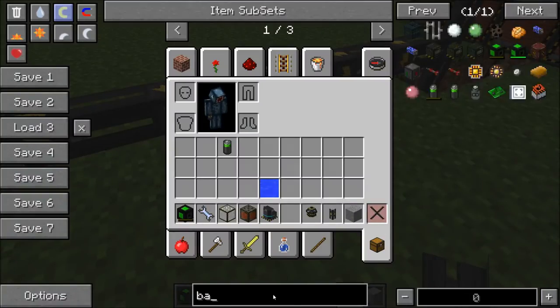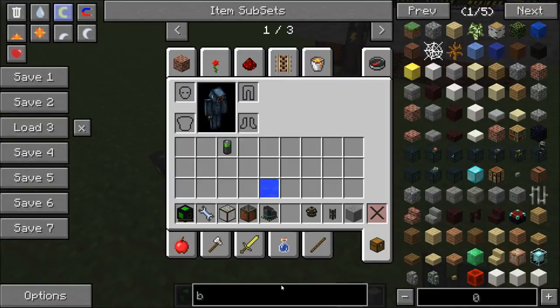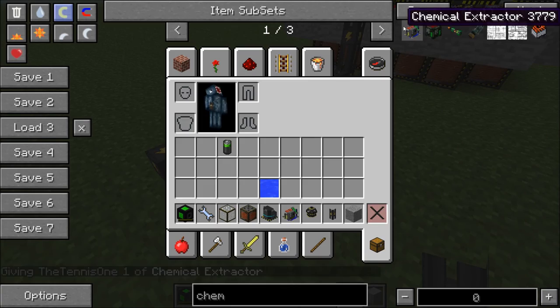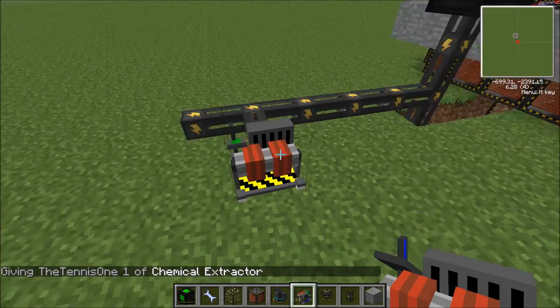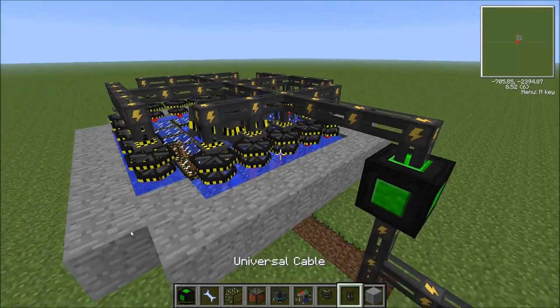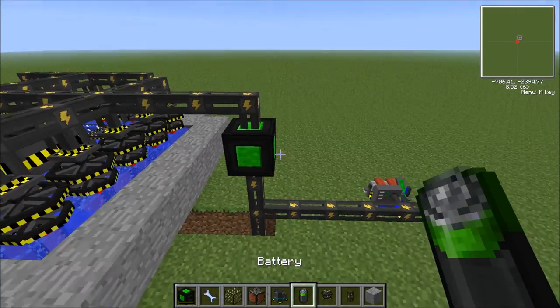Get yourself the chemical extractor and put it down here. That's going to generate us some deuterium once this thing is up and running.